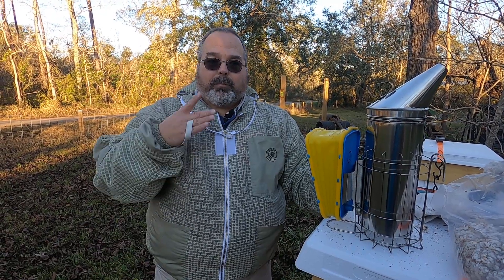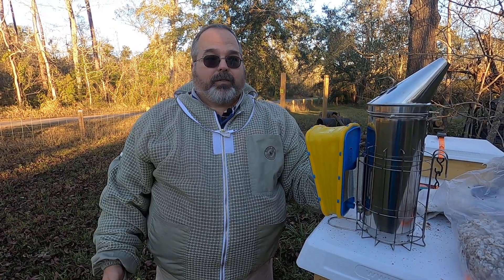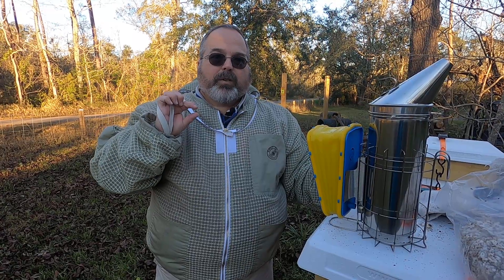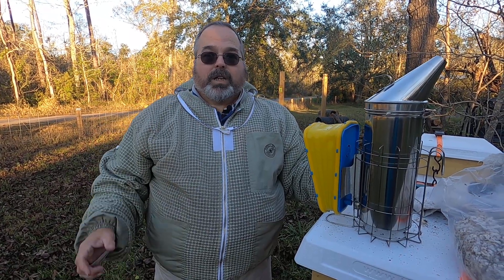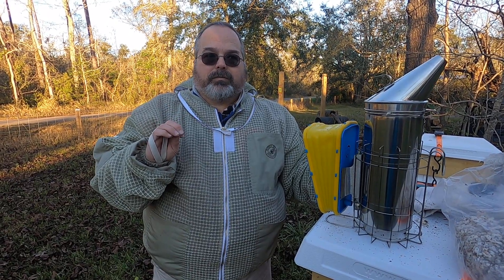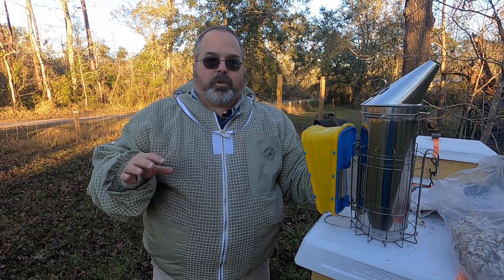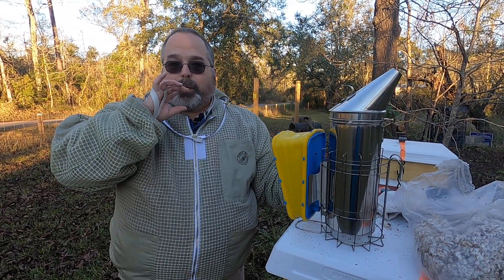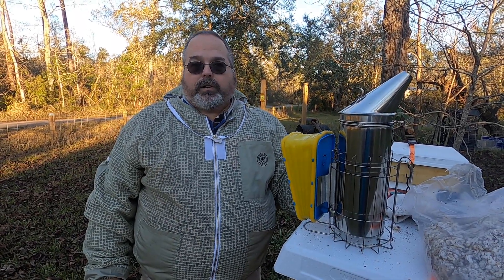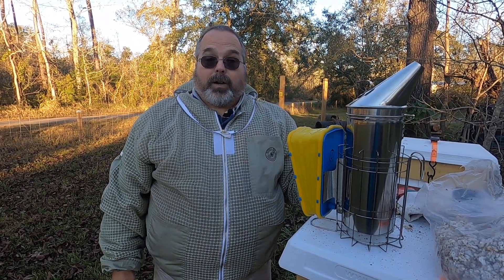Like I said, I didn't see the eggs, but my videographer, my wife Jane, she said she saw eggs in there. If I'd seen them, they would look like a grain of rice, but very very small — smaller than a grain of rice. First day they'd be standing straight up; after the third day they would fall over and start turning. Then the larvae would hatch out, almost like a worm, and then develop from there into big larvae and then pupae, and they would cap it over. So that's what I found in there.